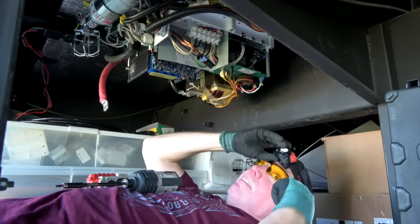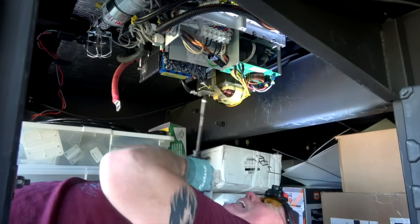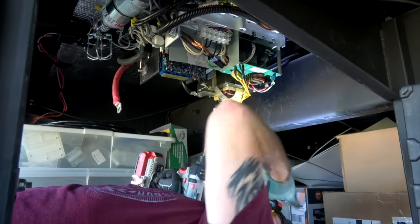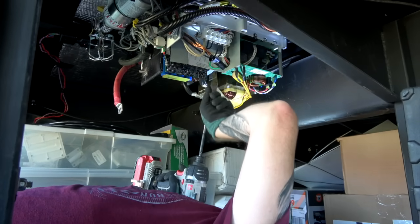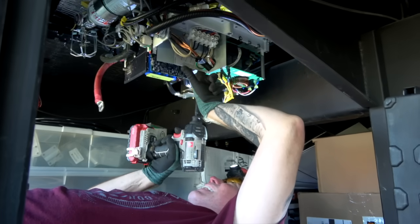Safety glasses on for protection in case anything drops into your eyes. Don't touch anything you don't have to, and make sure you know where you're going.